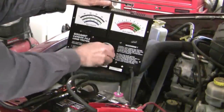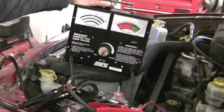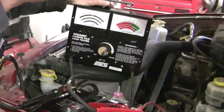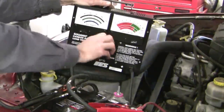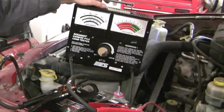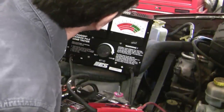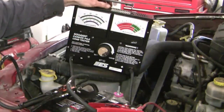I'm cranking the load up to 430 amps — and I've got my safety glasses on. After 15 seconds the result is 9.5 volts, which is perfectly fine at the temperature we're at. Remember you have to do it at the correct temperature because this test is highly dependent on temperature.